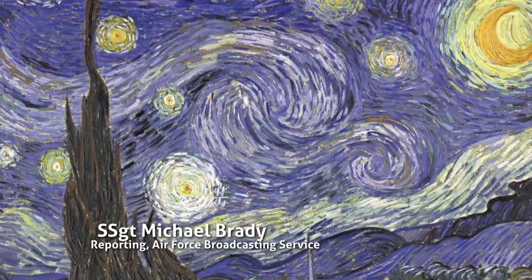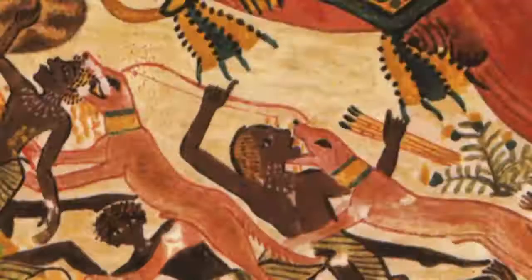Since the dawn of time, humans have been creating art to depict how they see and feel about the world. But throughout history, art has been used to depict an act that some might not consider to be quite so beautiful. War.